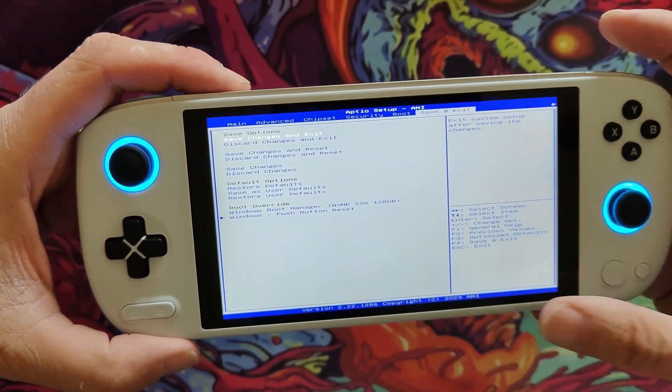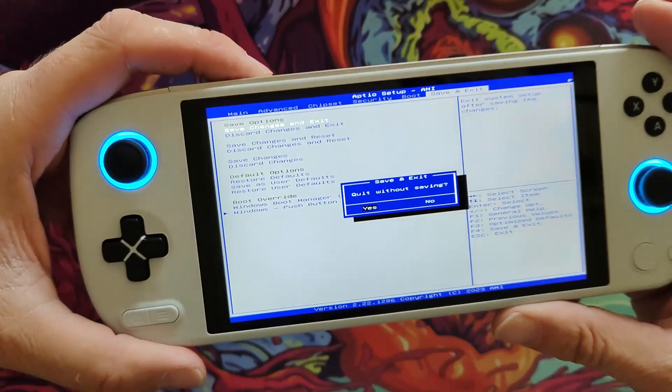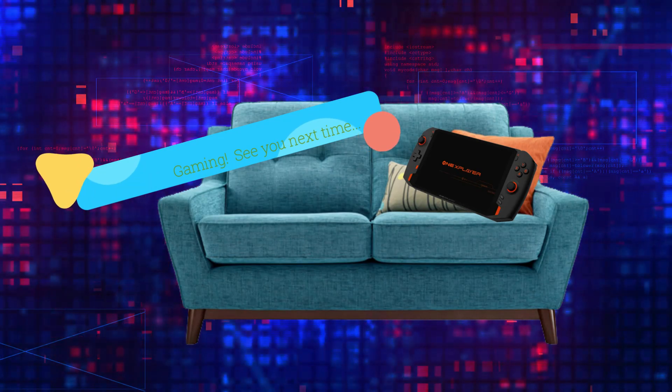Move along to save and exit, click the minus button, save and exit. Hopefully those button combos have helped you with your BIOS. Thank you for watching, bye for now.